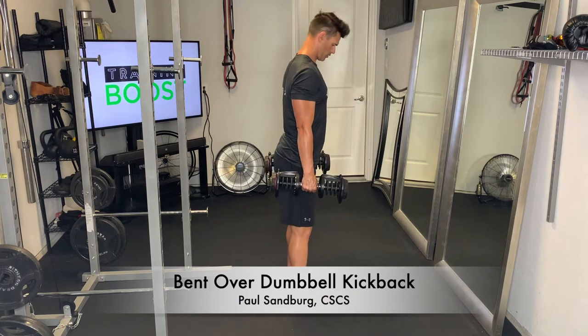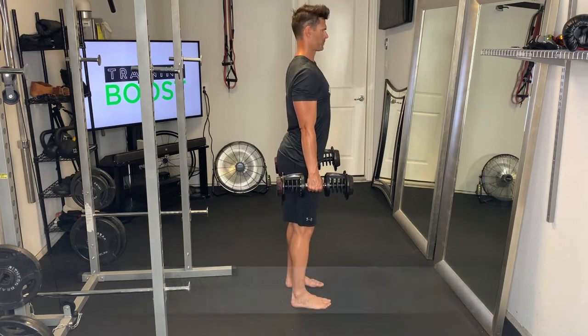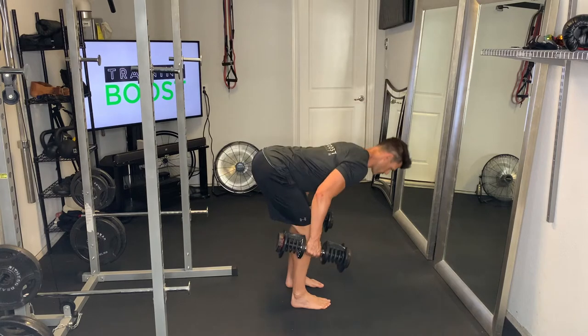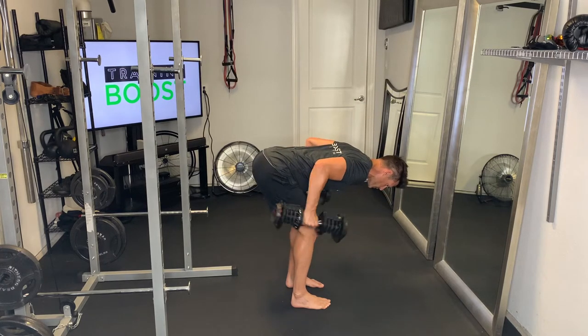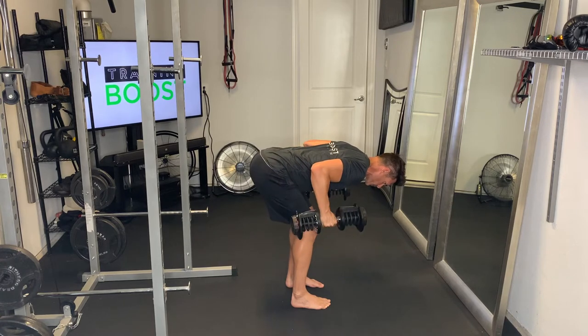This is a bent over dumbbell kickback, a nice little exercise for the triceps. For these, we're going to have our feet at hip-width apart, hinge at the waist, slight bend in the knees, and have a nice flat back.